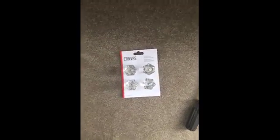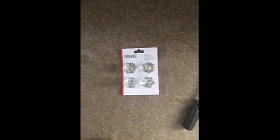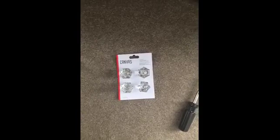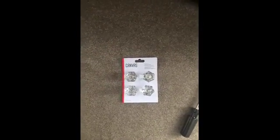Hi there. I'm testing the canvas faceted knobs today. I've received a four pack and I'm about to put them on one of my dressers, switching out some of the knobs that I have onto one of my dressers.